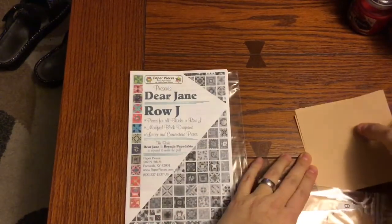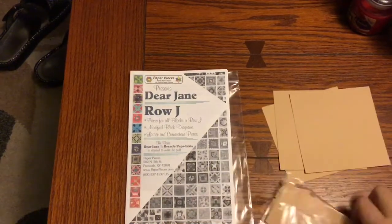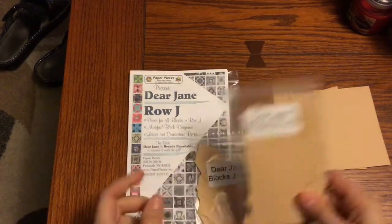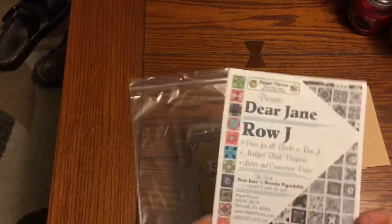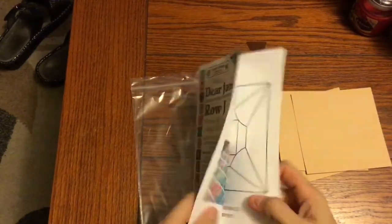I have these big giant four-and-a-half inch squares — one, two, three — and I have blocks J1 through J6, which will be covered in this video, and then blocks J7 to J13, which will be covered in a separate video. The first thing I do is open up my booklet to see which ones are modified.